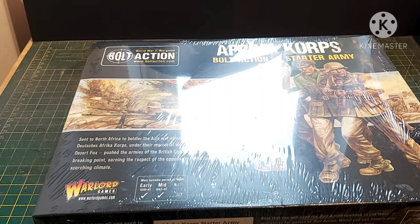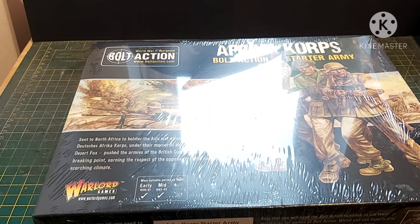Hi guys, James from DBG and welcome to another unboxing video. This time it is for the Bolt Action Africa Corps Starter Army. This goes in line with the one I did a few weeks ago for the British Matilda tanks — still the greatest tank ever. Don't argue, I'm right.